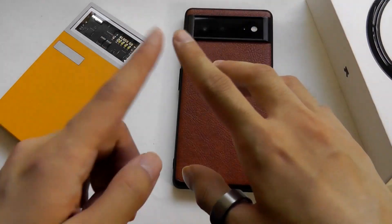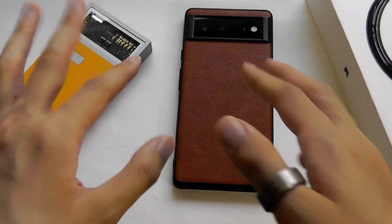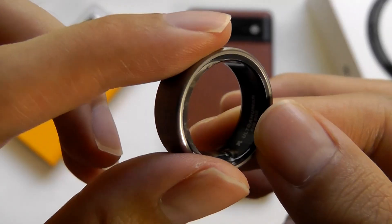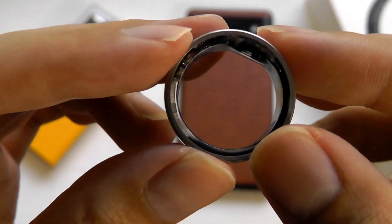Even though they recommend wearing it on the index finger, you can also switch it to your thumb or other fingers and hands, and it still does well when it comes to step counting and heart rate in most instances. So if you like the way it looks, this is a very compelling smart ring to consider.